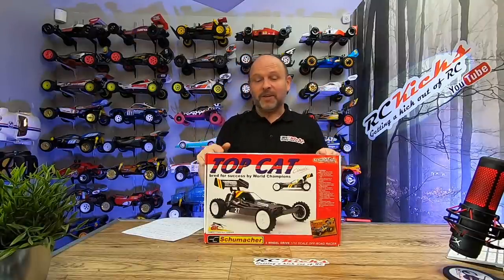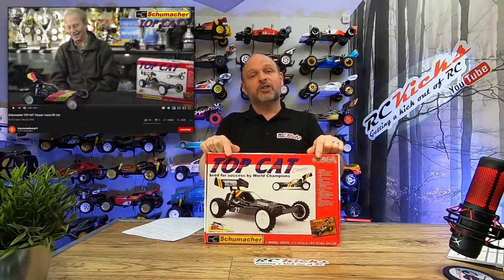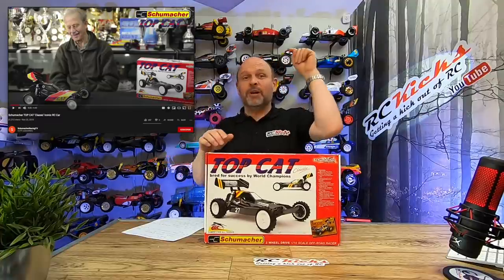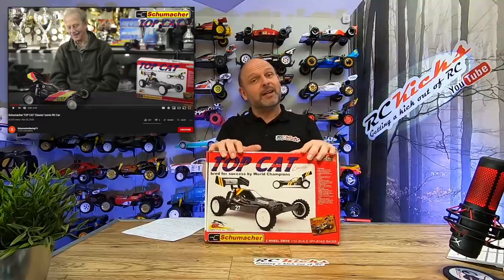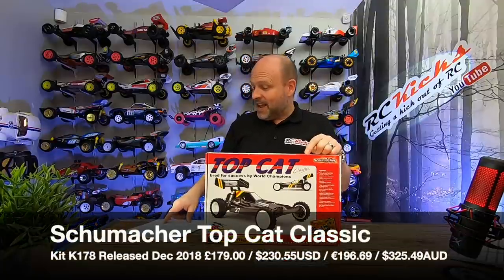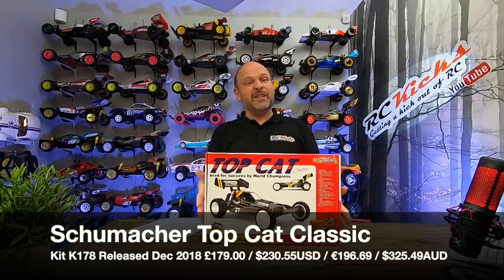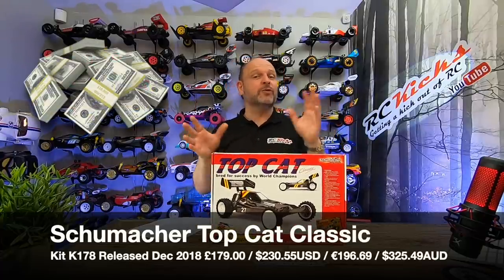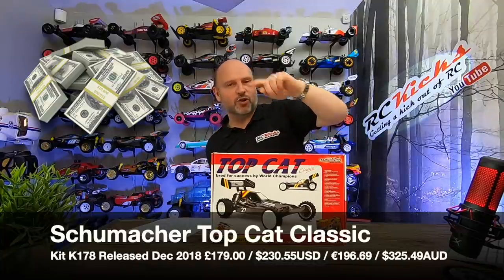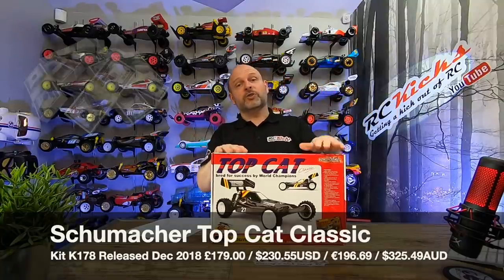Schumacher did a fantastic interview when this kit was re-released, and I can highly recommend it — he talks about designing this car and it's really fascinating. I'll put a link in the description. But not until the end of this video! This is the Top Cat Classic, released in December 2018, kit K178, retailing for about £179. I'll put the equivalent in euros and dollars below — shop around and you can get it a little cheaper.